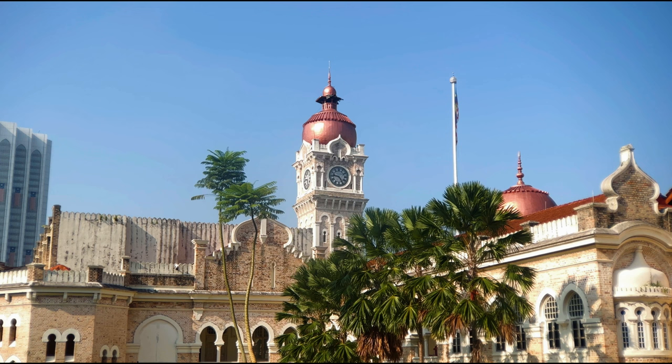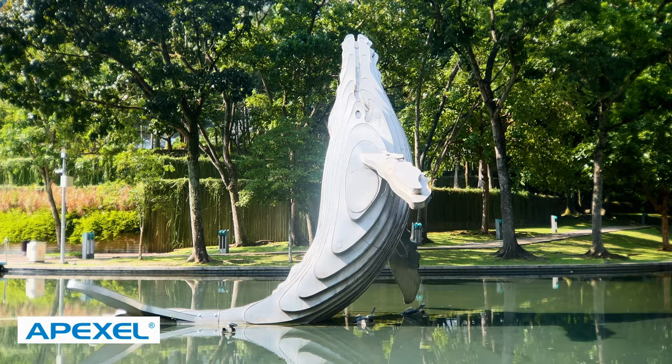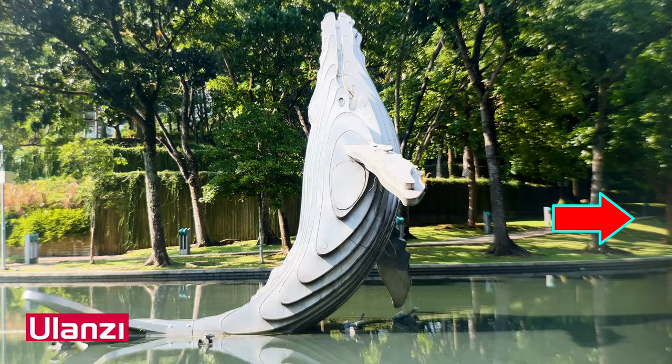Things start to get interesting when we have a wide shot of a subject like this example. With the Apexil telelens, everything is clear — the edges are acceptable and the middle is clear. But with the Ulanzi, the middle of the clock is crystal clear, but the edges are soft and blurry. Shot using the Apexil, everything is clear and the edges are fine. Shot using the Ulanzi, the edges are soft.